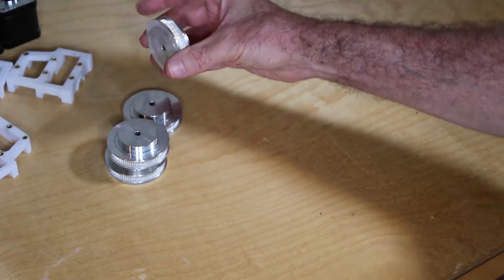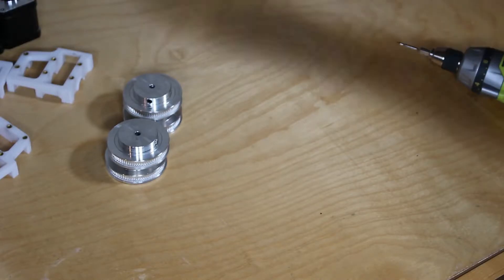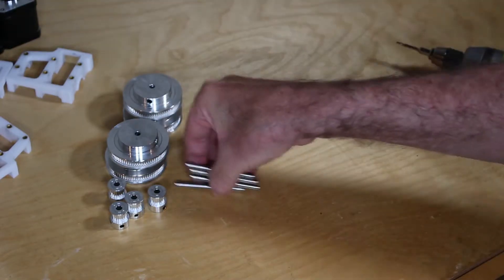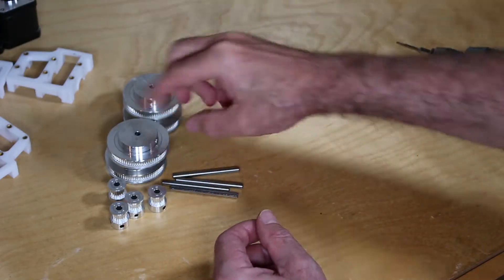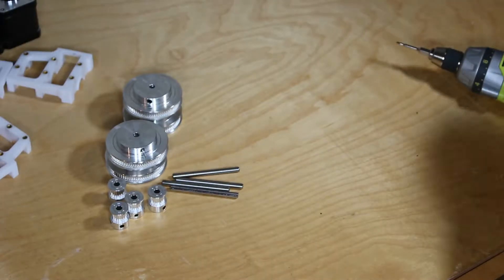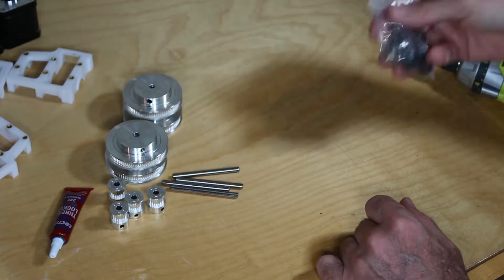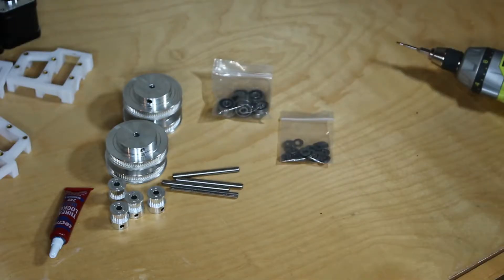To build a belt drive, you'll need the four large pulleys and the four small pulleys, the four shafts which are ground flat on one edge — which will be used for the set screws — and make sure you've got the set screws. You'll also need Loctite to make sure these don't loosen up while in use, a set of bearings, and the spacers.